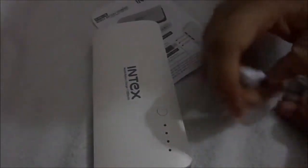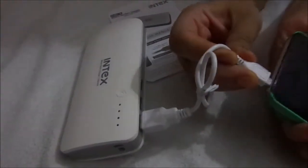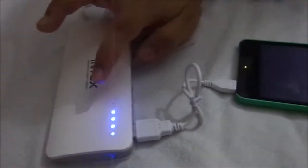Now I will show how to connect a device. Connect this cable to the power bank, then take any phone or device and connect it like this. Automatically it will start charging. I have connected it and it is charging.